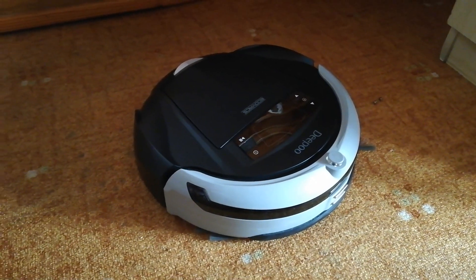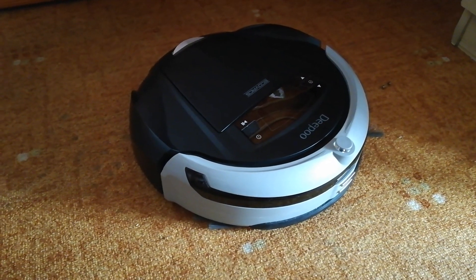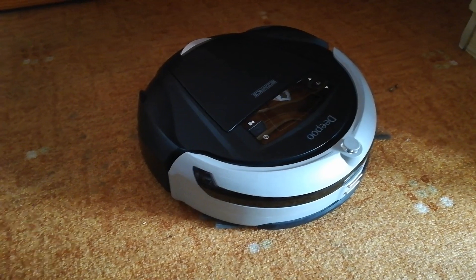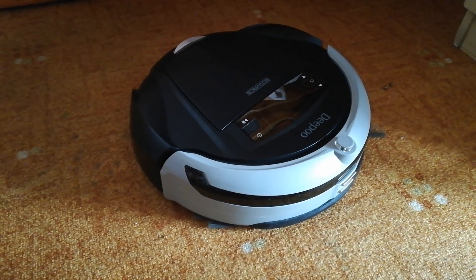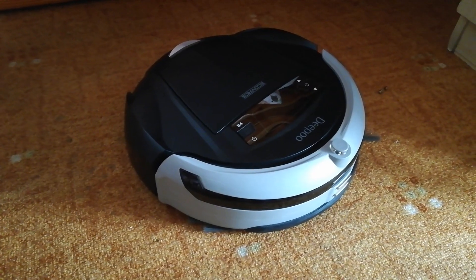Dokážu vysávat v době, kdy to vyhovuje vám. Jen mi nastavíte čas úklidu a nemusíte se už o nic starat. V určené době vysaju a vy se vrátíte do čistého domova. Nastal čas pracovat. Jdu na to. (I can vacuum at a time that suits you. Just set the cleaning time and you don't have to worry about anything. At the scheduled time I'll vacuum, and you'll return to a clean home. Time to work. Let's go.)